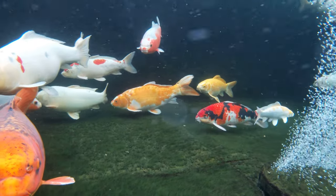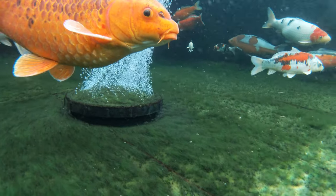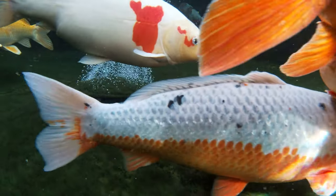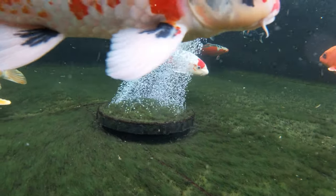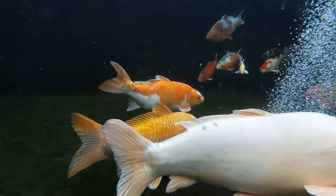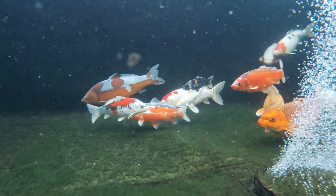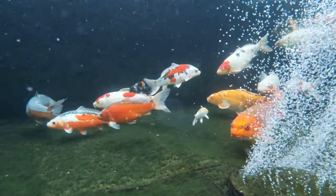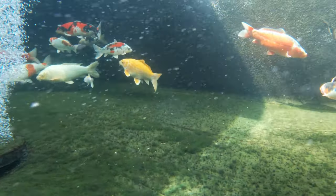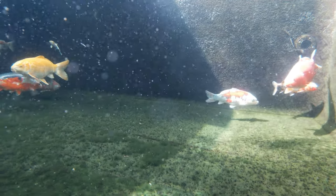Anything that drops in the pond the fish seem to nibble at and either digest or just keep throwing around between them. There's been lots of teeth found over the last couple of weeks — I don't know whether that's teething or just a seasonal thing. You can see the bottom of the pond is fairly clean; anything going down there is going down the bottom drain — it's not floating about, it's not decomposing, it's not causing any issues. The filter system itself will be taking that out in the clean cycles.